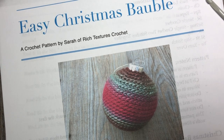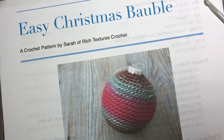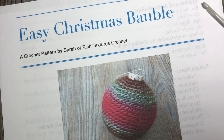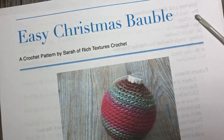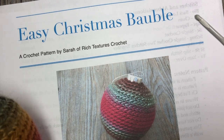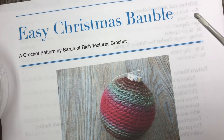You can find the free written crochet pattern on my blog at richtexturescrochet.com — I'll provide the link in the notes for this video. Thank you so much for joining me, and while you're here please don't forget to subscribe to my YouTube channel, updated weekly with free crochet patterns and stitch tutorials. So grab a hook, some yarn, and one of these plastic baubles, and let's get started!